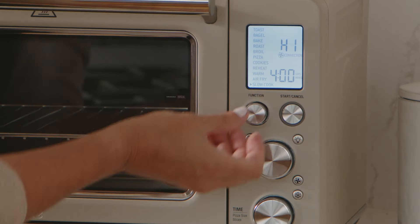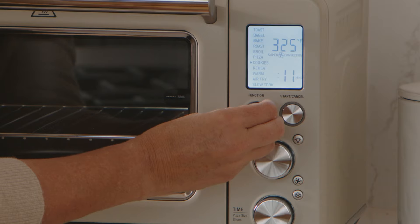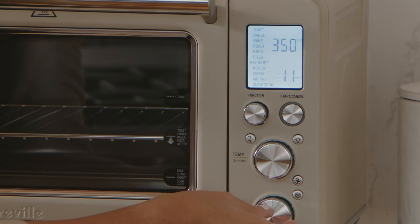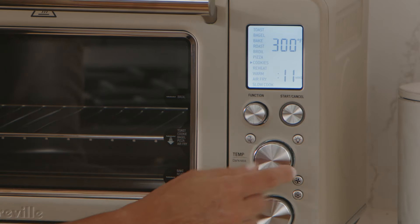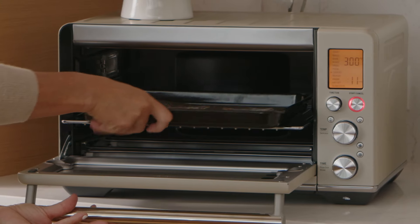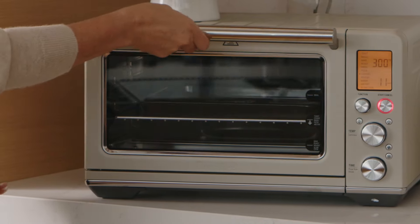I'm gonna go ahead and preheat my Breville Smart Oven Air Fryer. The beauty of this is it takes less than five minutes to preheat. I'm gonna turn this to the cookie setting, then turn the convection off and set the temperature down to 300 degrees, and just push start. Oven's preheated — let's bake off our first batch of cookies. My kitchen smells amazing, which tells me those cookies are done.